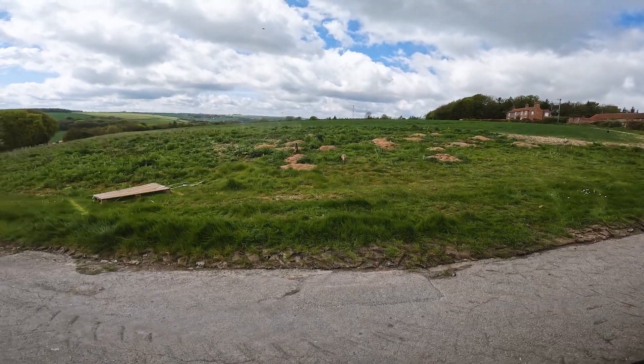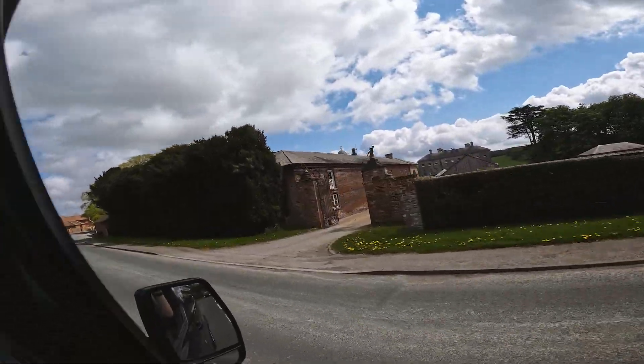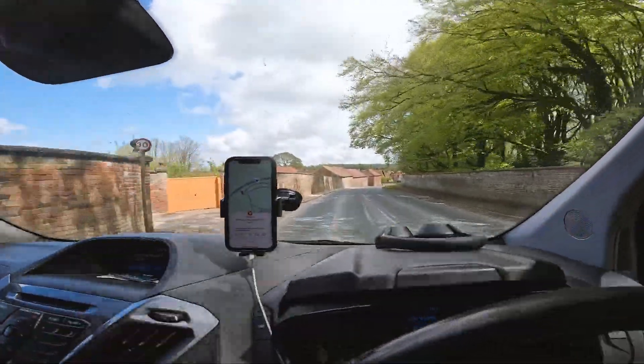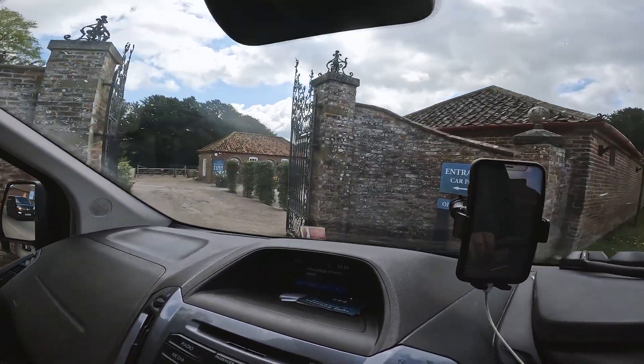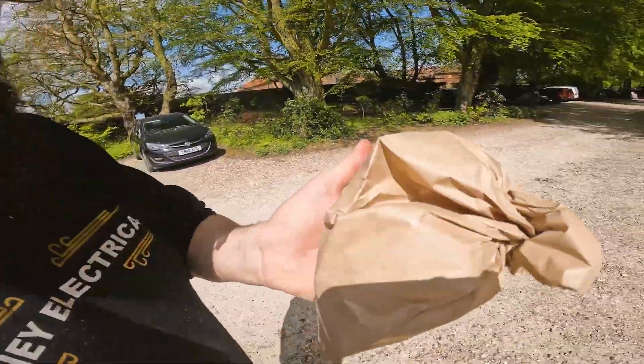We'll crack on with the lighting after a bit of munch. Nipping off to a farm shop — look at this, it's a fancy place. Coaching house café. We got jacket tatty with cheese, beans, and tuna. We waited that long, it finally came and I just demolished it — forgot to film it. Also got some little pork pies for me and our lass — I'll bring those back to her, get some brownie points.